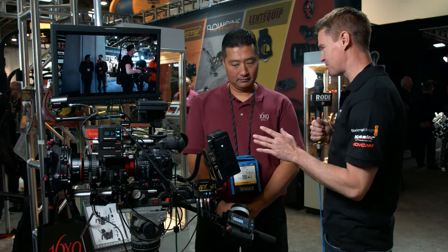Hi, it's Matt here for newsshooter.com at NAB 2016. I'm with James from 16x9. Now, it's MOVCAM, right? Yes.